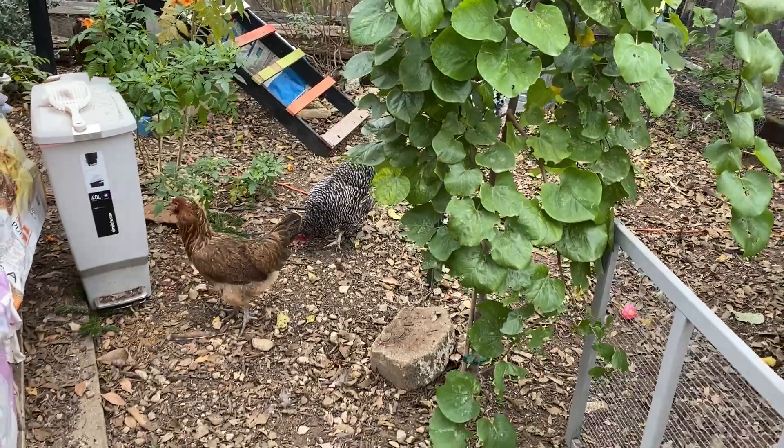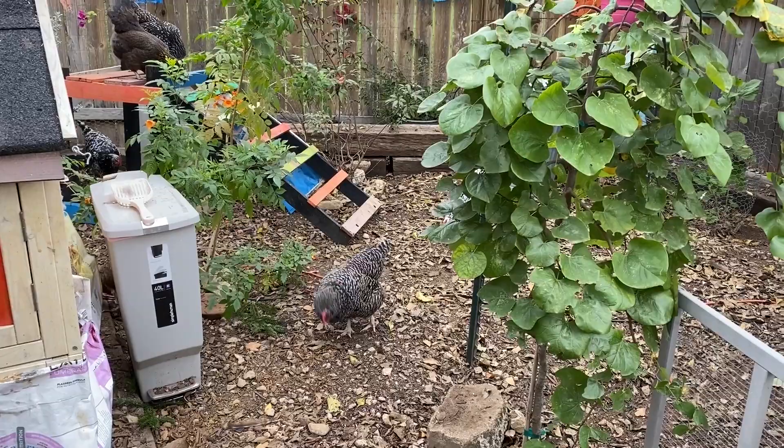Good morning, everybody. I'm Sarah, the Real Simple Mama. We've got some happy girls out here with their treats, and we're going to do a really quick video on how to deworm your chickens.